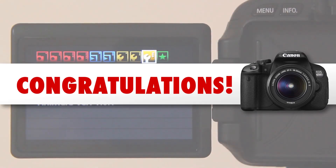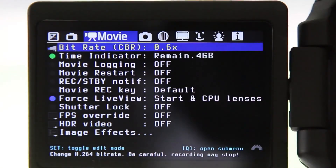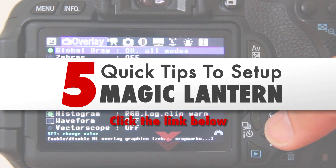Congratulations! You have installed Magic Lantern successfully on your Canon DSLR camera. For a tutorial on the best settings to use your Canon camera, watch our 5 quick tips to set up Magic Lantern video. Click on the link below to access this tutorial.